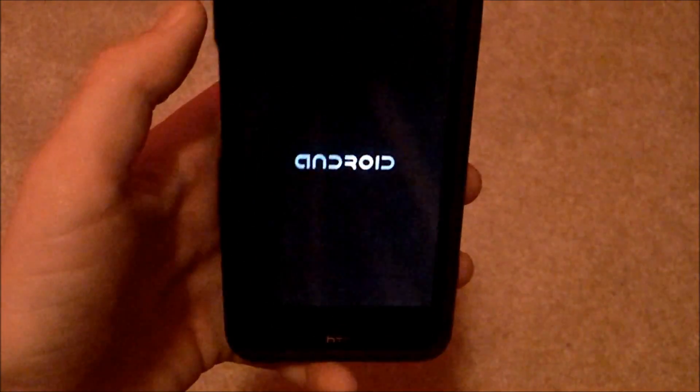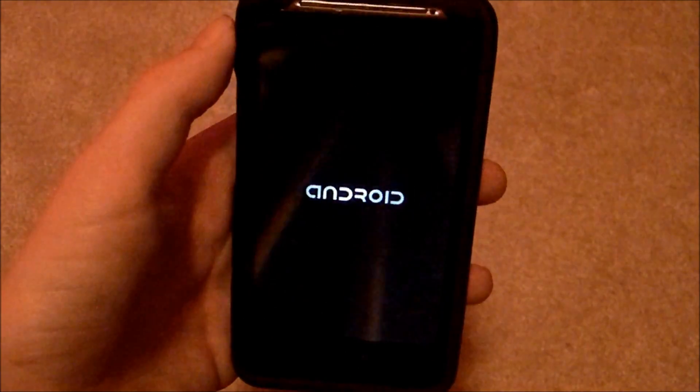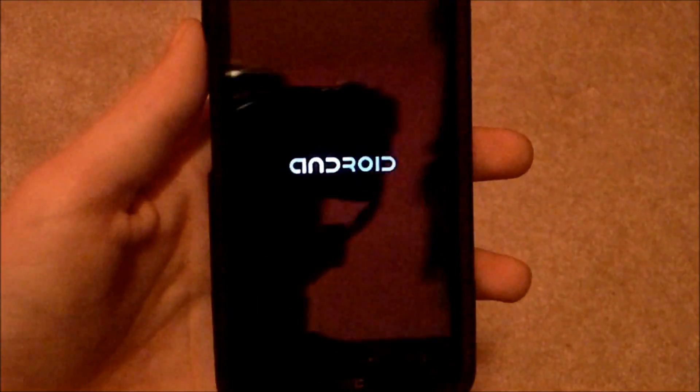And I have a custom boot logo on, because I don't really like the RC Mix one, so it's the one I have on.